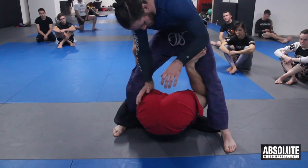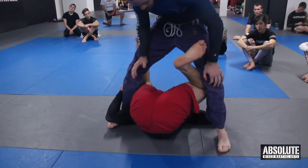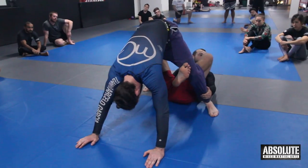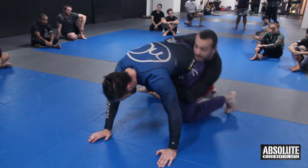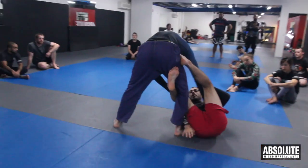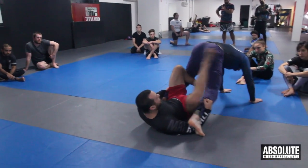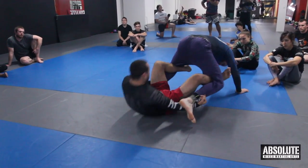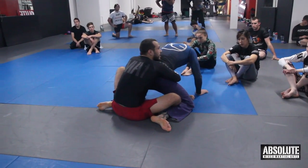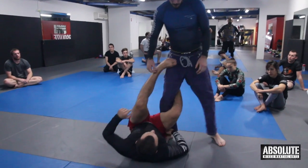I swing the leg wide, then as I come in I tuck it — so: wide, bicep curl, and tuck. Now I'm at the back. I get both hands on the legs, keep the leg position exactly as it is, and push forward — this shin and the back of this leg pushing forward. We pummel to get both legs behind, then sit up, grab onto the hips, and we can sit to get up.